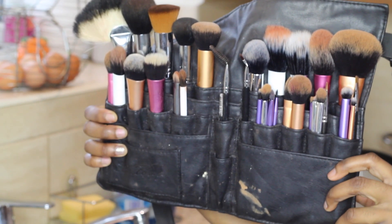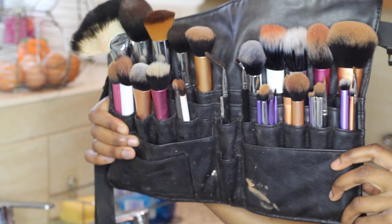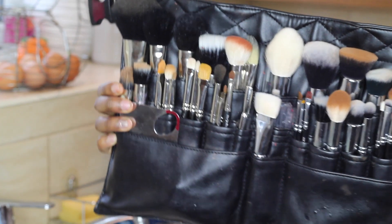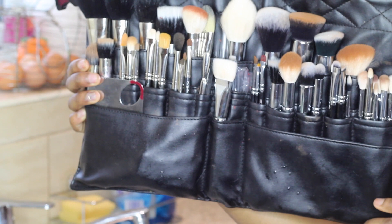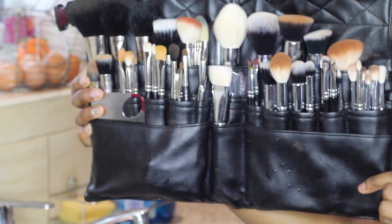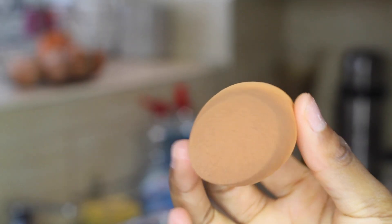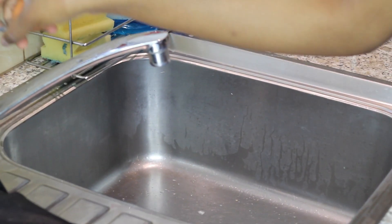This brush belt is my personal brush belt and it's mostly filled with Zoeva brushes. This one is also my personal brush belt and it's filled with Real Techniques brushes and some Sedona Lace brushes. My third brush belt is my MAC brush belt — this is my freelance brush belt, a mixture of MAC brushes on the left and Zoeva brushes on the right. I literally love this brush belt and you can see the quality difference.